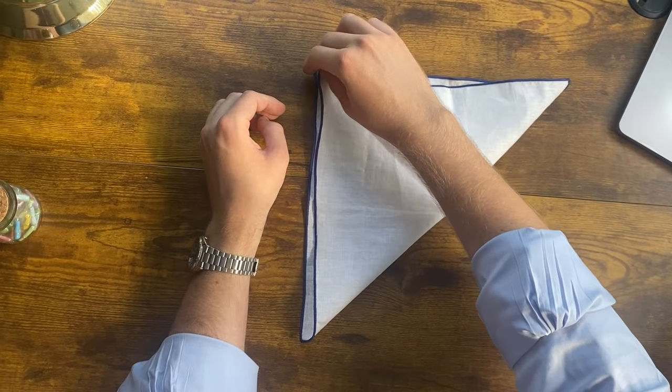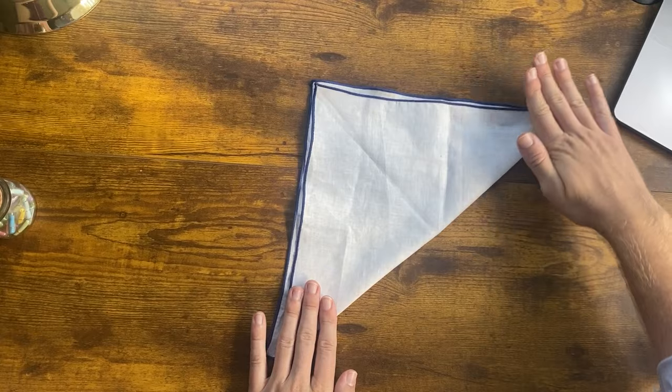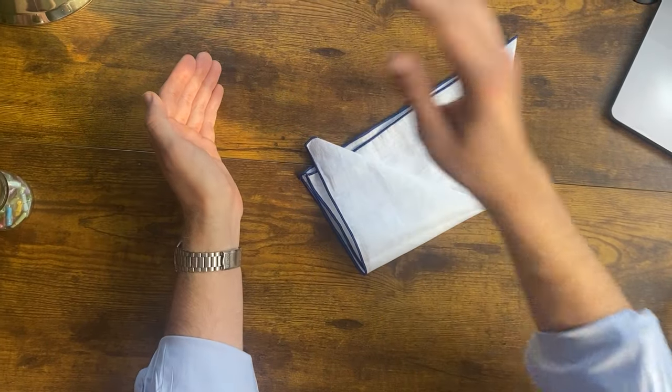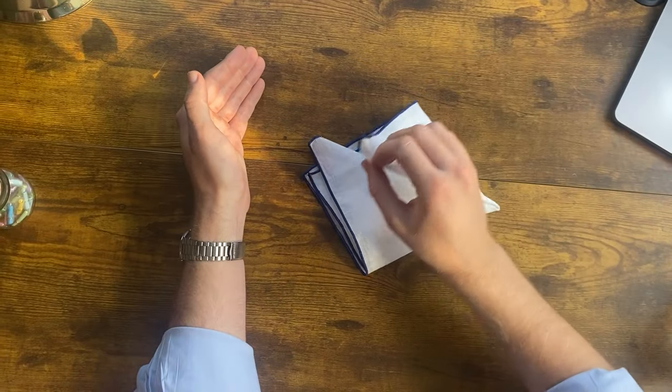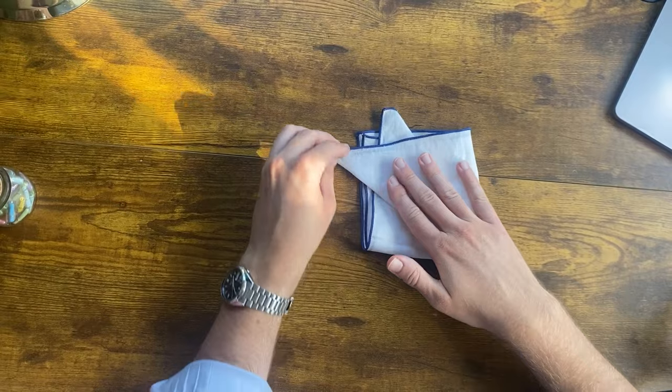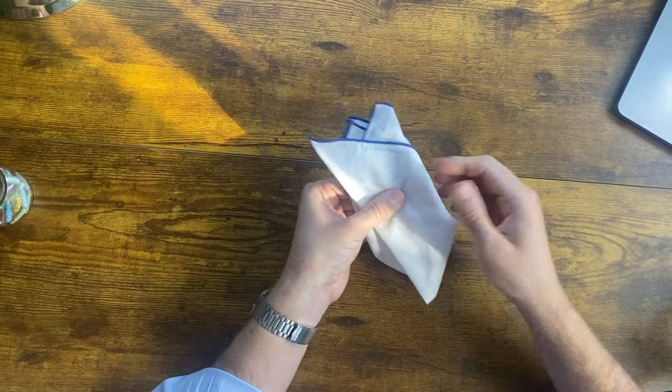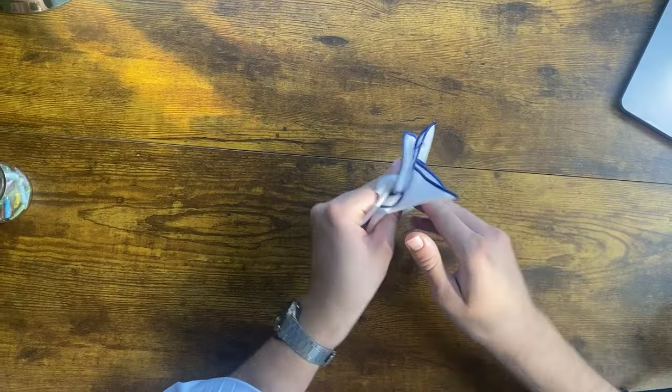Now I want to show you a second fold with this pocket square that looks even more elaborate — it looks a lot fancier and harder to do than it really is, and it's sure to grab people's attention. This is known as the crown fold. We fold the pocket square in half into a triangle — it doesn't have to be perfect. Then take one edge over into the middle, just slightly off-center, then do the same with the other edge. Then fold these sides out of the way into themselves, fold the back flap up, and that's what we put in our pocket. It looks like you've done origami, but as you saw it's pretty simple.